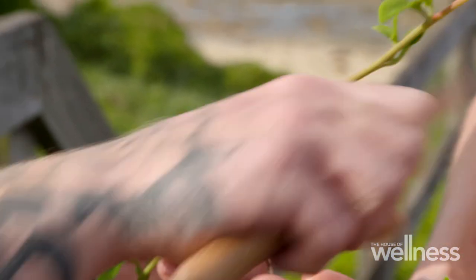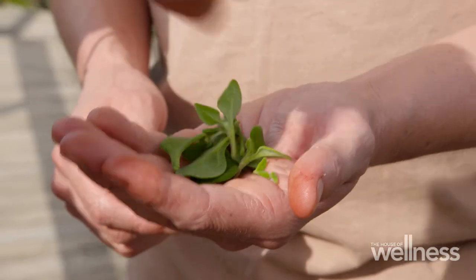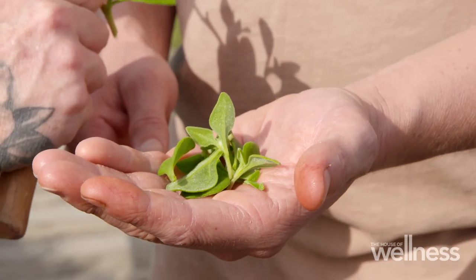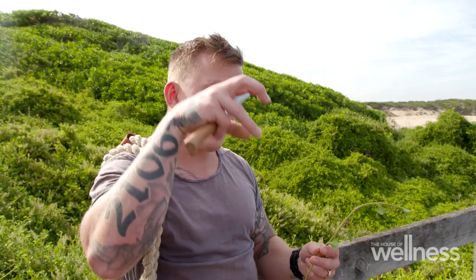I feel like this is the perfect example of nature knowing best — here we are out in the elements and it's absolutely thriving. These wild plants haven't been watered or fertilized, so they have to send their roots deeper. The plant struggles to survive and fights for its life, and in doing so finds more nutrients and minerals, which in turn makes it tastier.